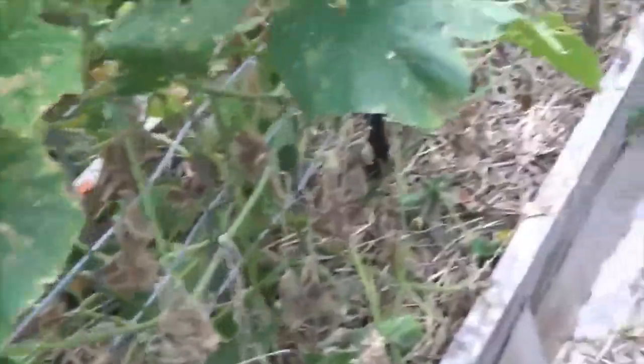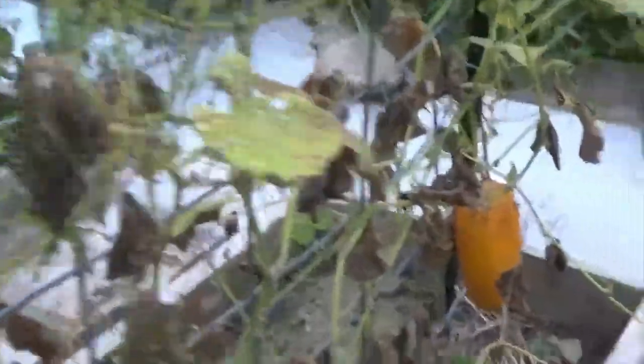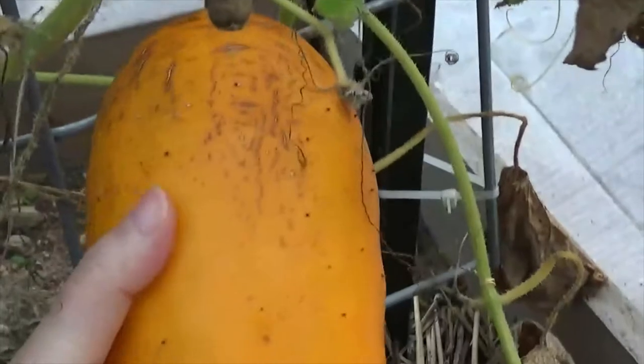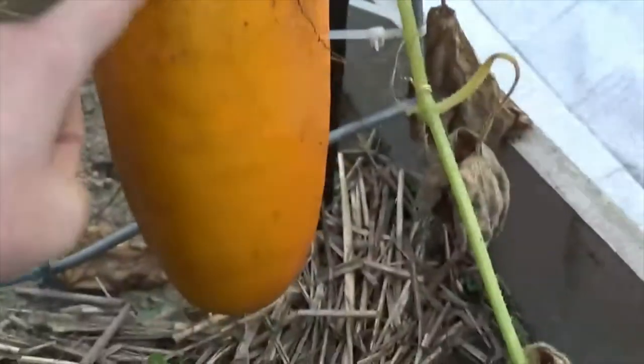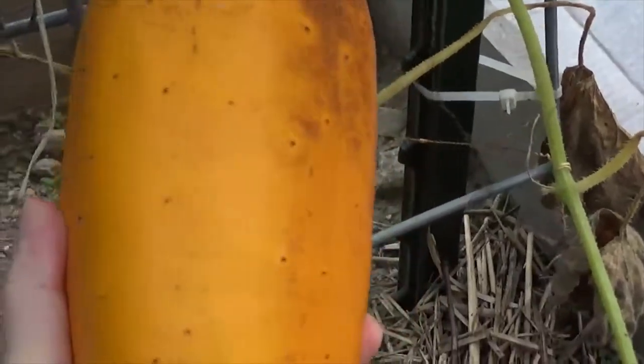Now for the seed saving bit. These are my cucumbers. Whenever you want to save seeds from cucumbers, you want them to get mature, so you leave them on the plant. Now, this is a pickling cucumber — usually when you want to eat them you pick them very small. But if you want to save seeds from them, you're going to want to let them get humongous like this. And then we're going to take them inside and I'll show you what to do with the seeds.